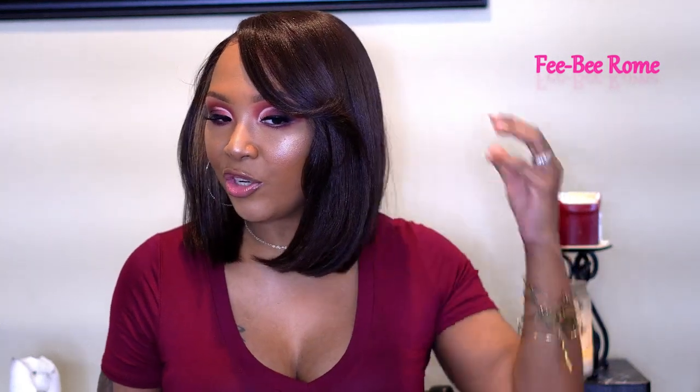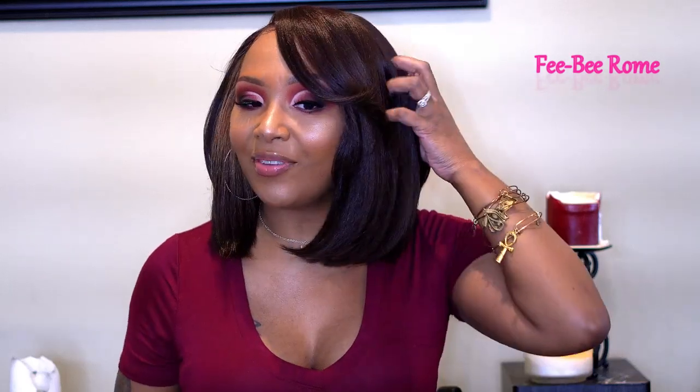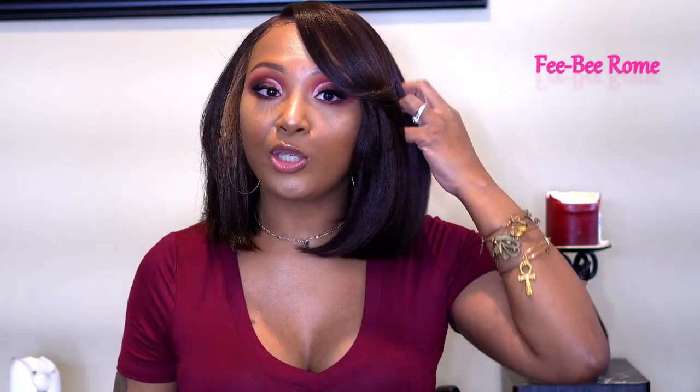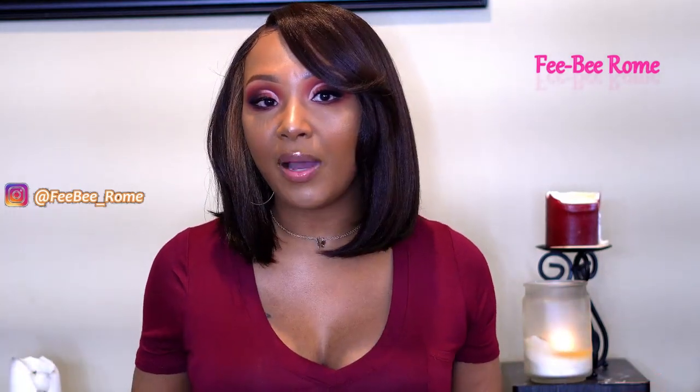First off, the texture is really, really nice. This is the type of texture that I think a silky person would like and a yaki person would like, because it's not way too much on the yaki side, and it's really, really soft — definitely not close to baby doll hair. It's not even tangling; I haven't gotten any tangles since I've been playing with this. This is a human blend, so that's probably why it's so nice. It feels so soft on my skin, I don't have any issue with it being itchy at all, and it's lightweight too. It looks like it could be my real hair!